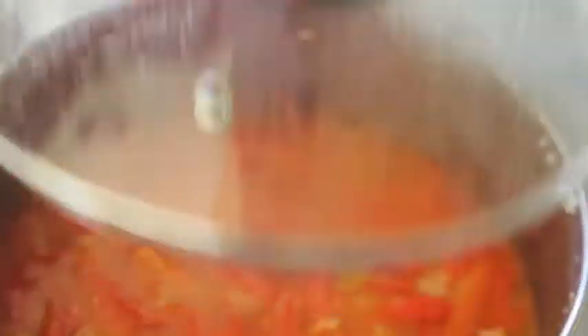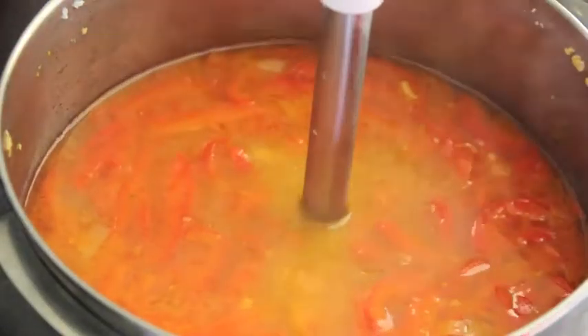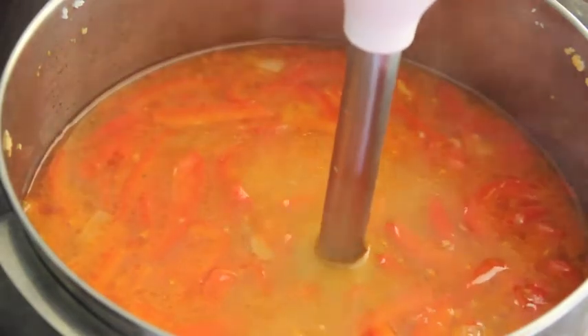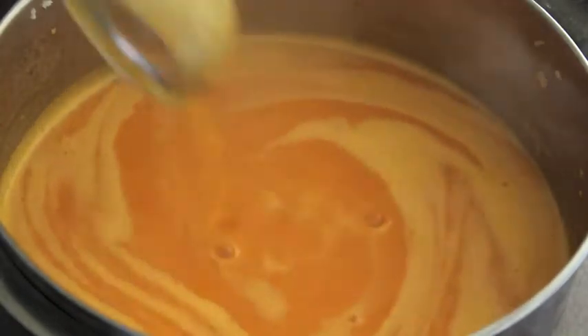After around 30 minutes, turn off the heat. Now you can puree the soup. You can do this in a food processor or using an immersion blender. If you do it in a food processor, remember the soup has to be cold. Blend until nice and smooth.